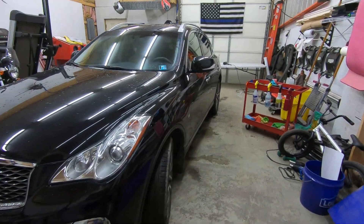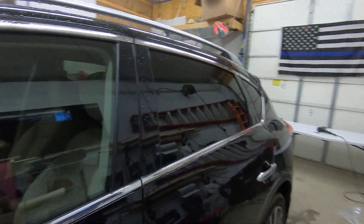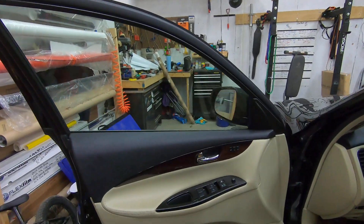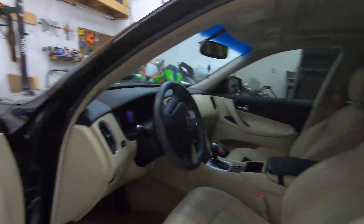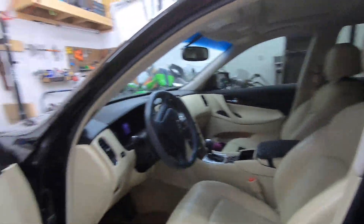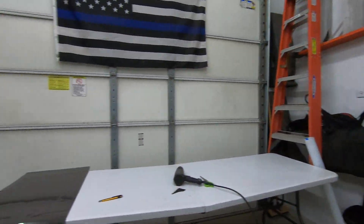Hey everybody, we have a 2016 Infiniti QX50. I'll show you how to take off the front driver's side door panel. It's pretty straightforward, but it is different than the passenger side, so I'll run through that real quick before we start.